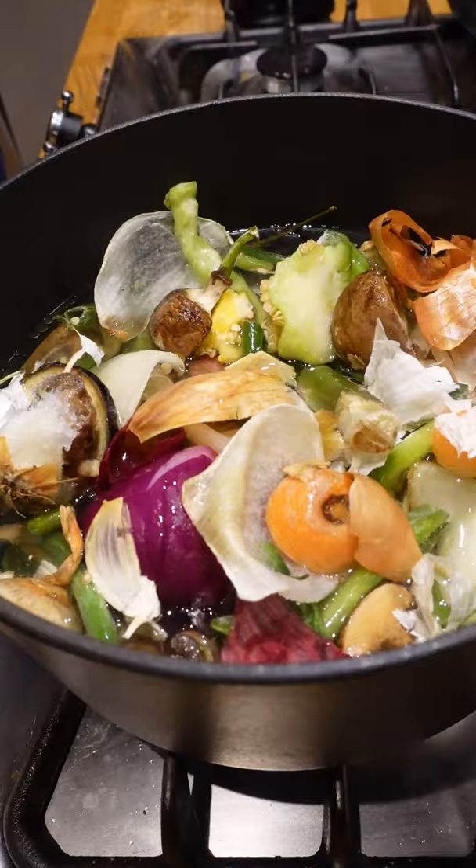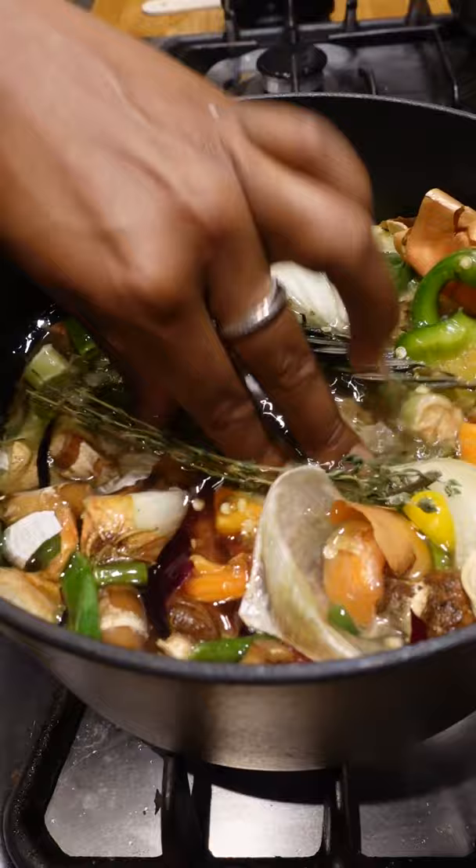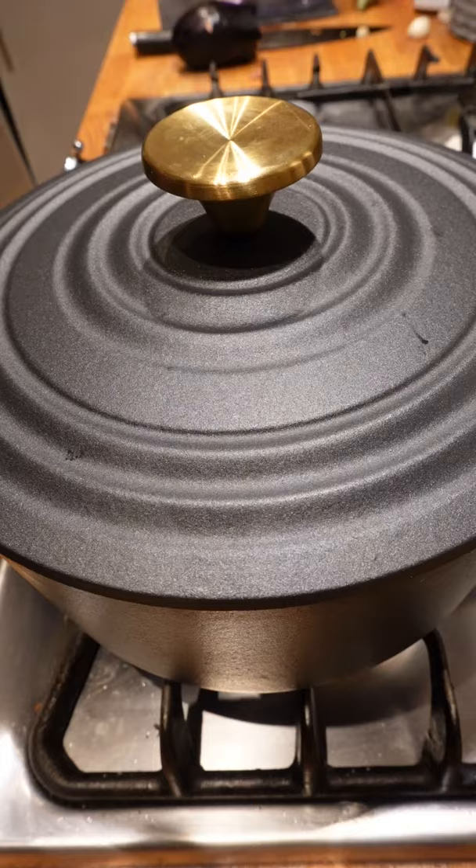Add a few sprigs of fresh herbs — I'm using rosemary and thyme — a heavy pinch of salt and some bay leaves. Push everything under the surface of the water, cover and simmer for 30 minutes.